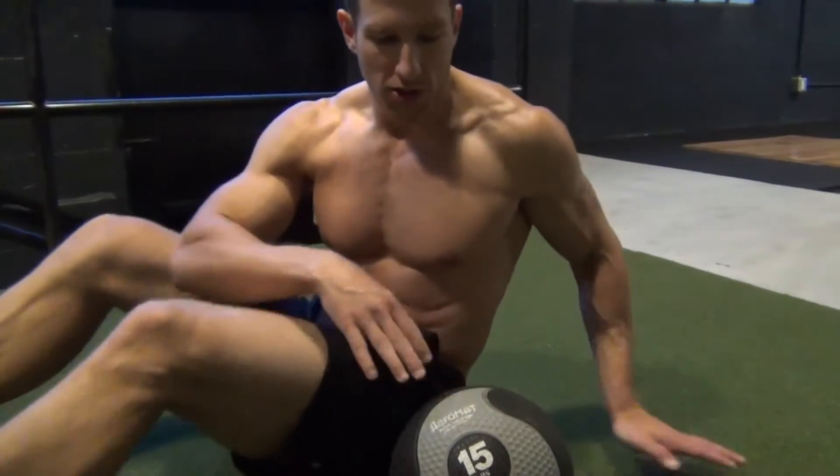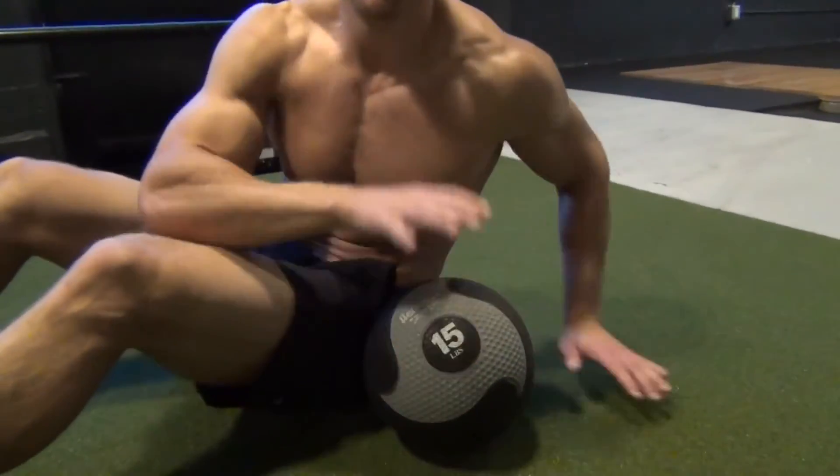When it comes to this exercise, the closer the ball is to us, the less leverage it's going to have against us, the less work our abs are going to be doing. The further away from our body it is, the more leverage it has against us, the harder our abs and our core are going to have to work in order to hold it.